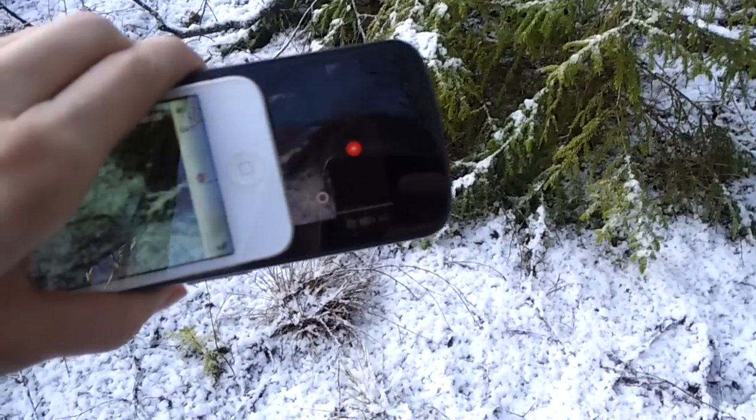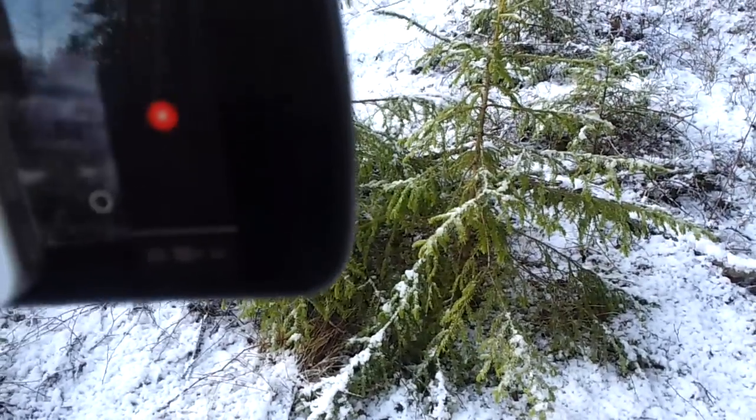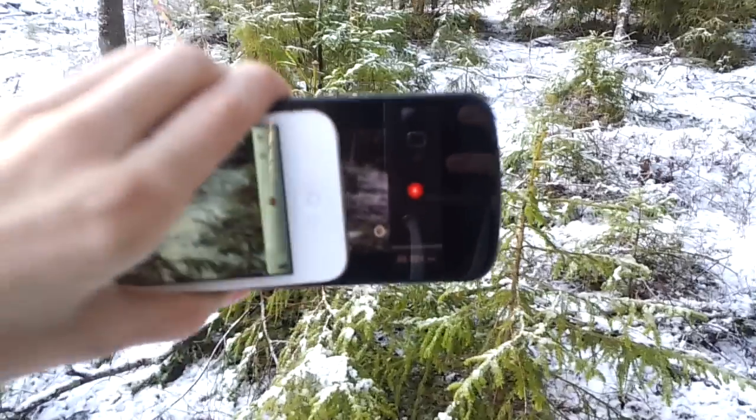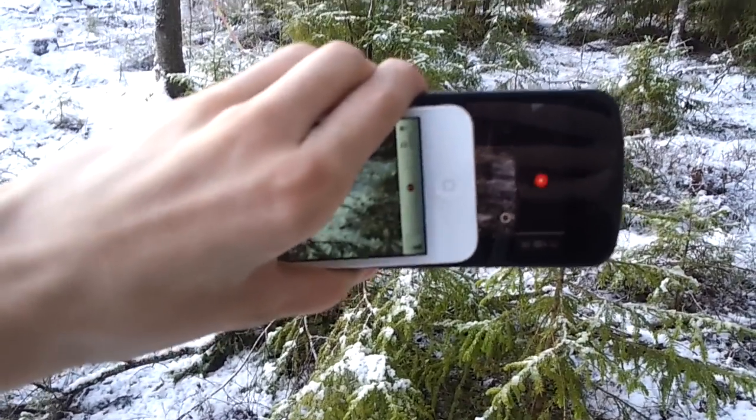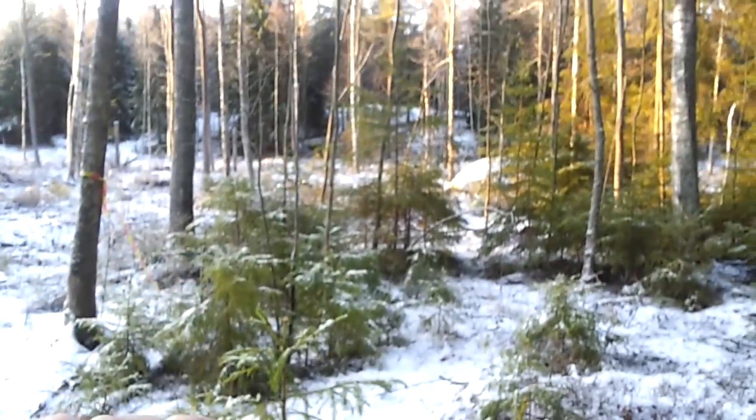Hey guys, this is going to be a very quick test of some cameras. This is my Galaxy Nexus, this is my iPhone 4S, and I'm currently recording with my Samsung Galaxy Note.